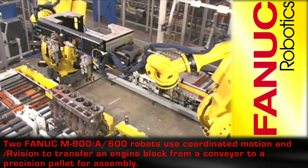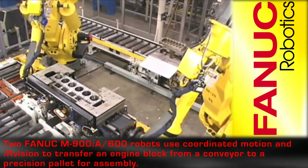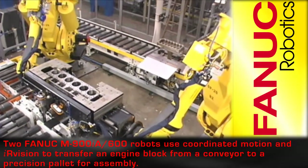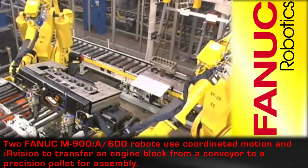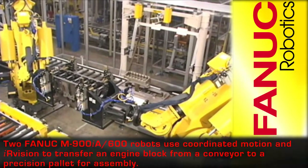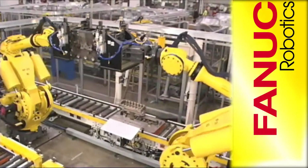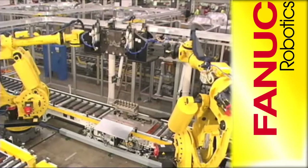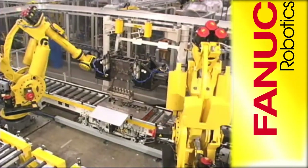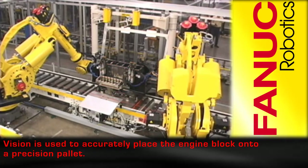Two FANUC Robotics M900IA 600 robots use IR vision and coordinated motion to transfer an engine block from a conveyor to a precision pallet to begin the engine assembly. The engine block is accurately placed onto the precision pallet using IR vision.